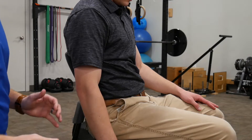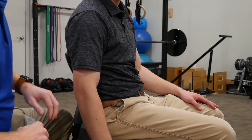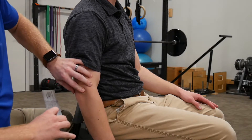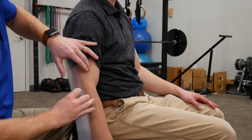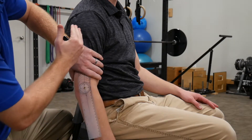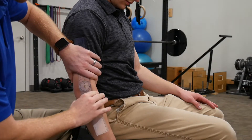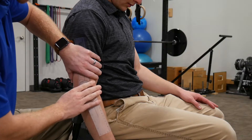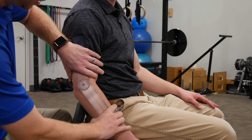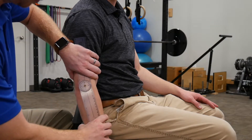First we're going to start out with elbow flexion and extension — we'll start with extension. You want to find where your axis is going to be; in this case it's going to be right on the lateral epicondyle. Put the axis there. Your stationary arm is going to go up through the midline of the humerus or the upper arm, and your movable arm is going to go down the midline of the forearm. Ask the patient to straighten or extend their elbow as far as they comfortably can.